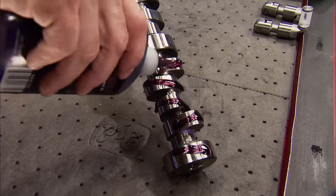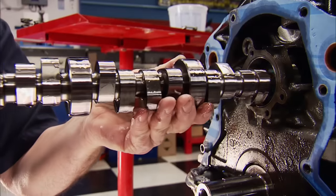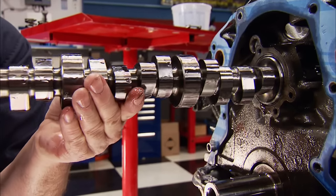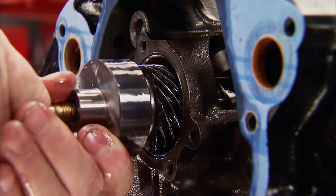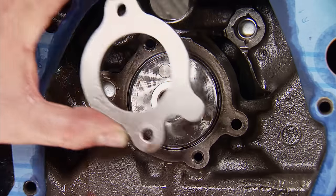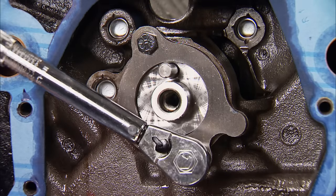The cam is more aggressive across the board but still within the range of our combination. It sports 249 degrees of duration on the intake and 255 degrees on the exhaust. We kept the lobe separation at 110 degrees. As far as lift goes, we'll touch on that in a few. Keeping it in place is the same retaining plate, torqued to 110 inch-pounds.